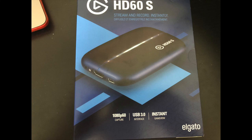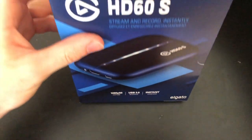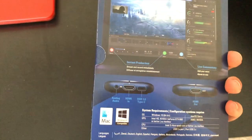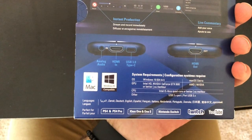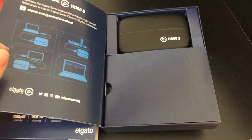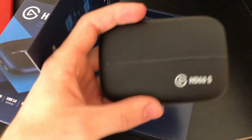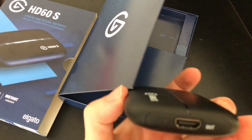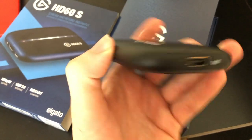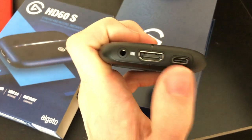So here we have the box — nothing spectacular, but as you can see it's compatible with Mac as well as Windows. Inside the box we have the Elgato — it's not extremely big, but it has some rubber grips on the bottom so it doesn't slide around your desk when you have it set up. This is the out port for an HDMI, and then the in port for an HDMI, as well as an audio cable and a USB-C power cable.